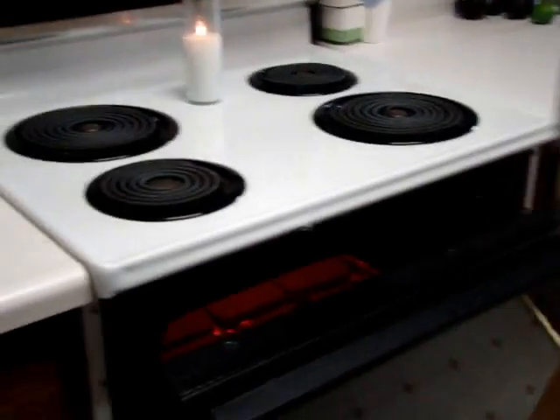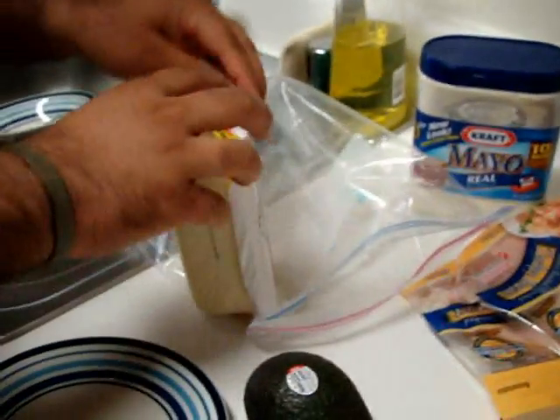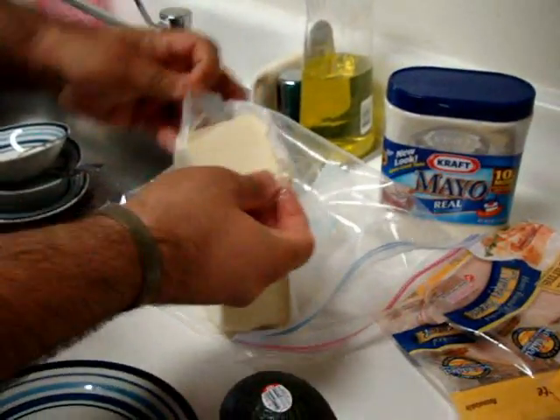So what I'm gonna do now is get the cheese ready and the slices of turkey ready.